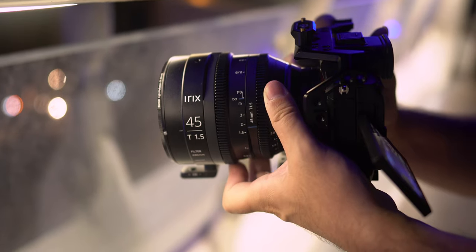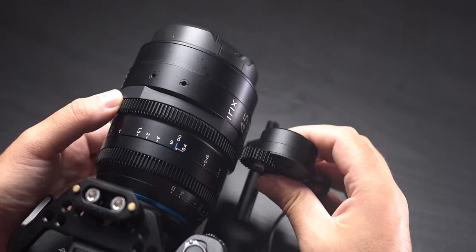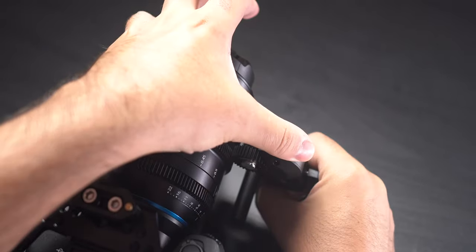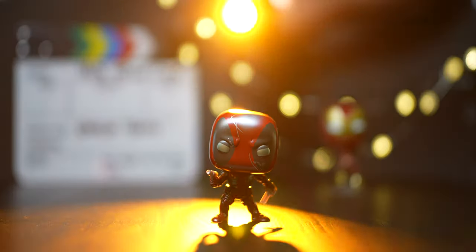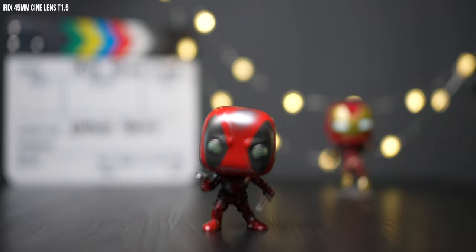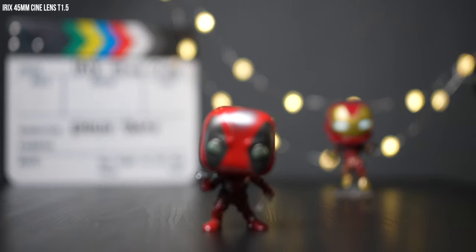The focus ring has nice resistance with 180 degrees of focus throw to infinity, and the aperture ring is smooth. iRX designed a rotatable ring with a cutout so you can position it where your follow focus gear runs without any issues. The bokeh on this lens is very nice and round, as you can see on screen. I couldn't find a good amount of flare even shooting directly into lights or the sun. The lens doesn't suffer from any focus breathing, which is something you'd expect from a cine manual lens — however, the internal focus system is usually only found in more expensive lenses like the ARRI Signature Prime.